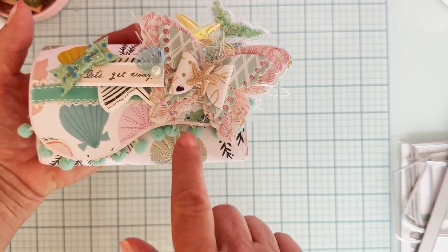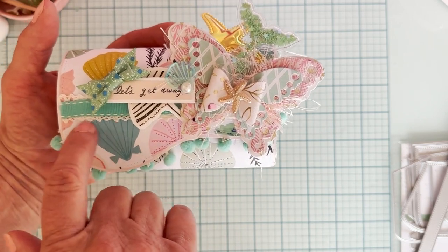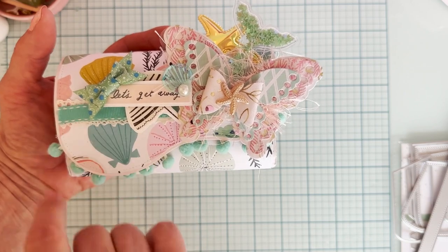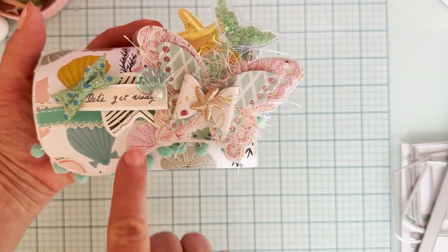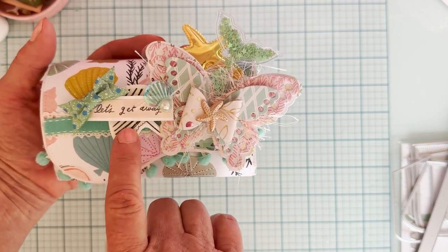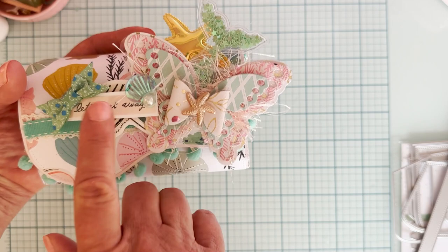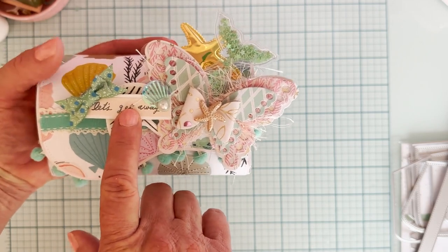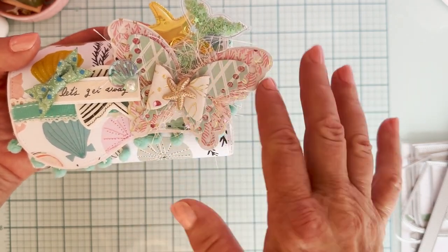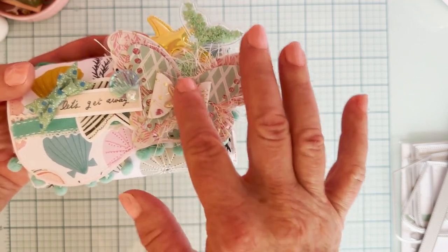I have it layered in the back with this cute little aqua pom-pom trim. I layered up a layer of lace trim, and then put this other aqua trim on top of it. I have a sticker from the collection that I put up on foam, and also the 'Let's Get Away' sign — a sticker too. I put it on cardstock and then cut it out. This is the butterfly bow from Scrap Diva also — layered it up a few times with some layers of tulle and layers of patterned paper.